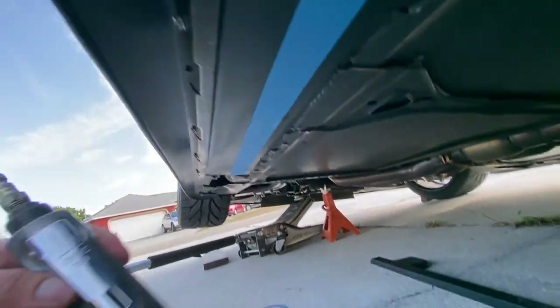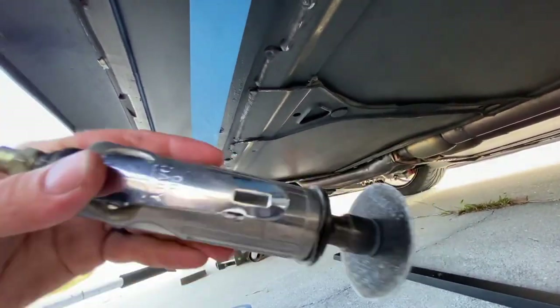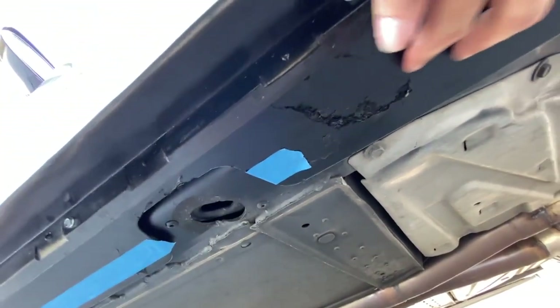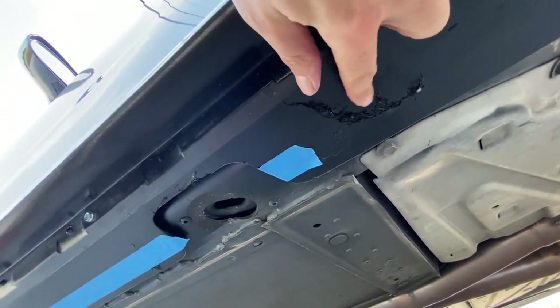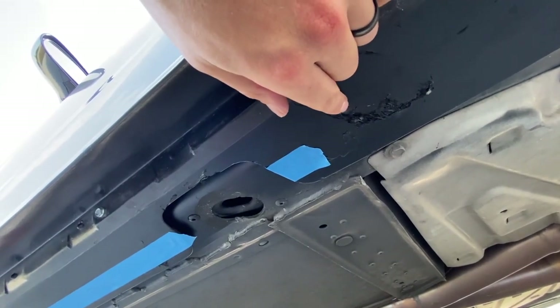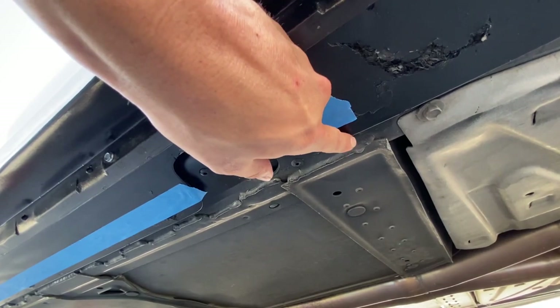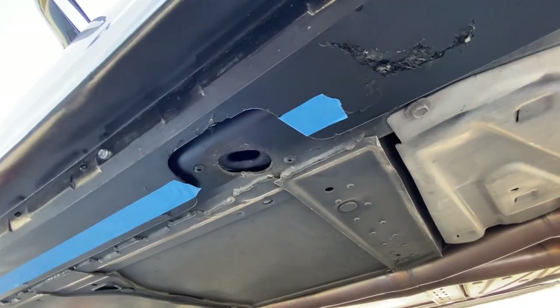I'm going to be using this die grinder to cut the rocker panel. On the furthest part of the rocker panel you'll see where some damage is already there — that's why these are so important. I didn't do this; the previous owner did this rear section. You only need to cut about an inch out so it can clear.